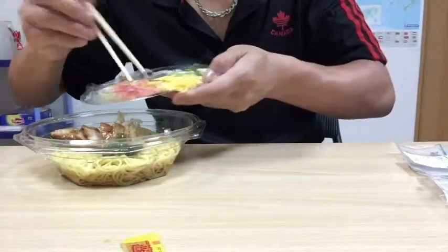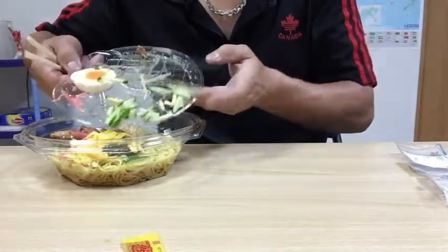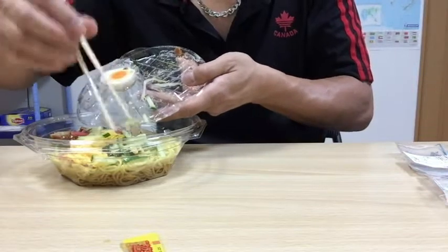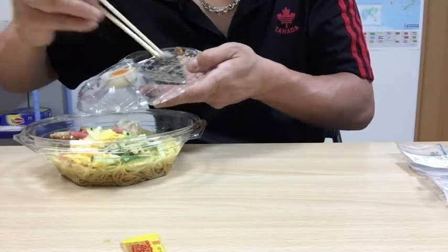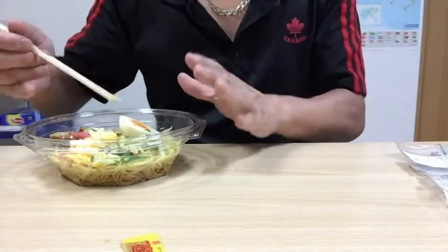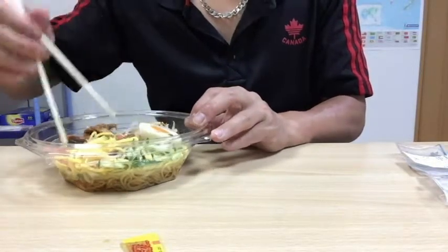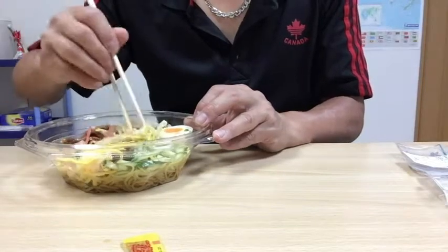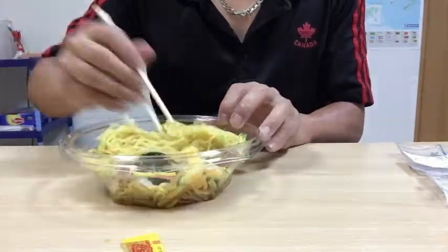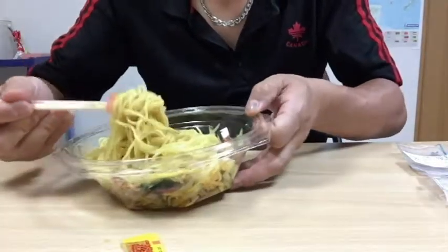I'm just doing it rough. Smells good. This is 429 yen with tax, and if you get yourself a drink you'll be spending about 529 yen. Just mix it around like this. If you don't want to mix the items, that's fine, but I'm going to mix everything. And now to taste it.